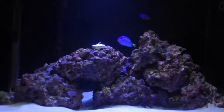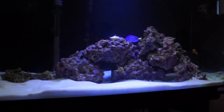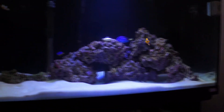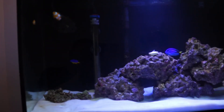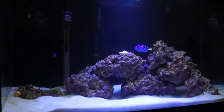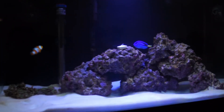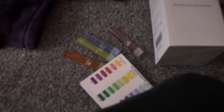It is starting to settle into the tank now, being a little bit less shy. So there is a quick tank update — fish, API test kit results and so on.